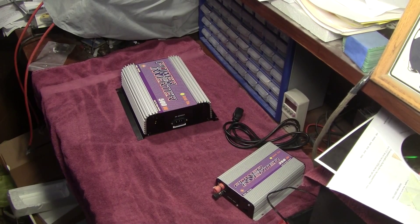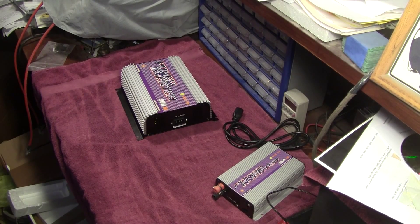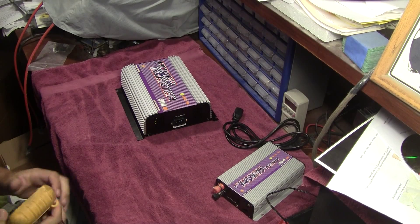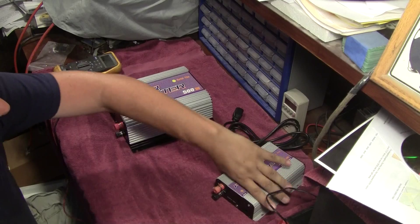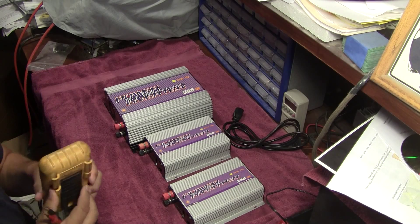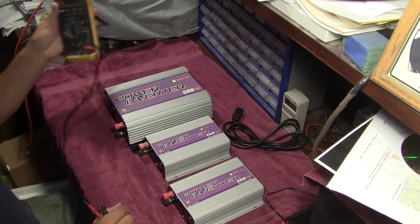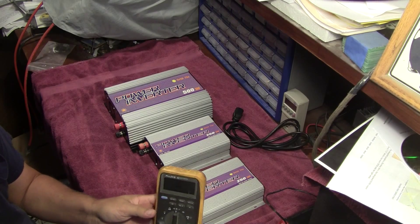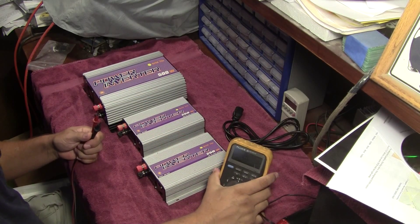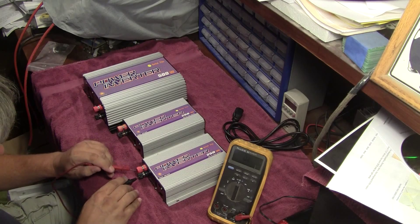First step: make sure I get my meter out. I have massive allergies, and you'll hear that throughout my videos — it's just life in my world. First thing, let's check their outputs and see if they're shorted. Generally, the FETs and stuff like this fail shorted.